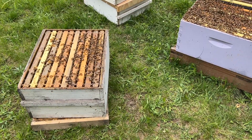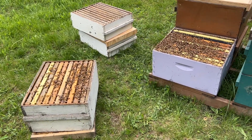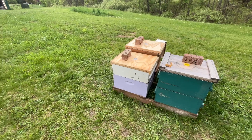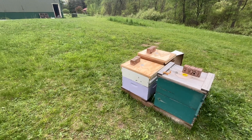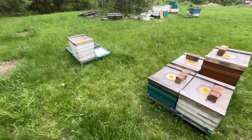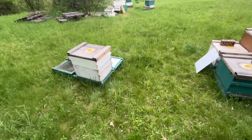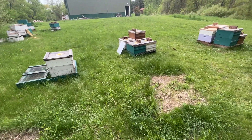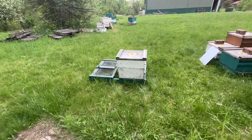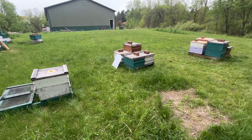I'll do a walk-away split — come back in three or four days to figure out where the queen is, then put some supers on it. The bottom box stayed put with a honey super of drawn comb — there's plenty of brood, eggs, larvae, everything they need. Then I moved the top box over here, same thing, honey super with drawn comb. It's a walk-away split; the two boxes are pretty close together. There's a ton of brood in the new box so I think a lot of the bees will stay. Not sure which box the queen's in yet — I'll figure that out in a few days.